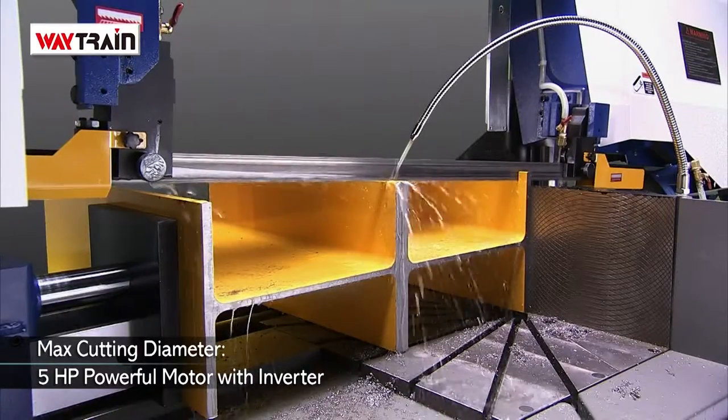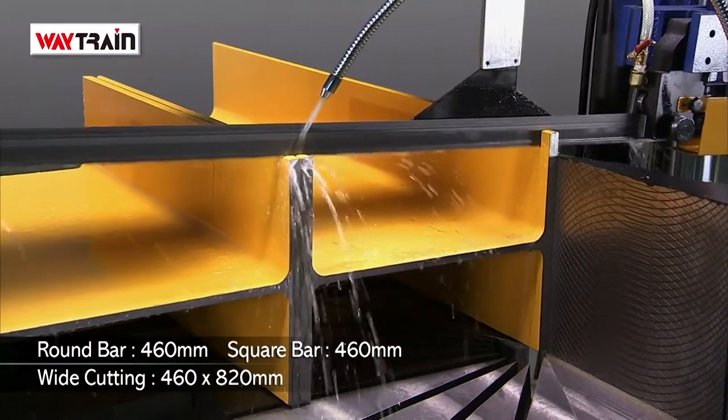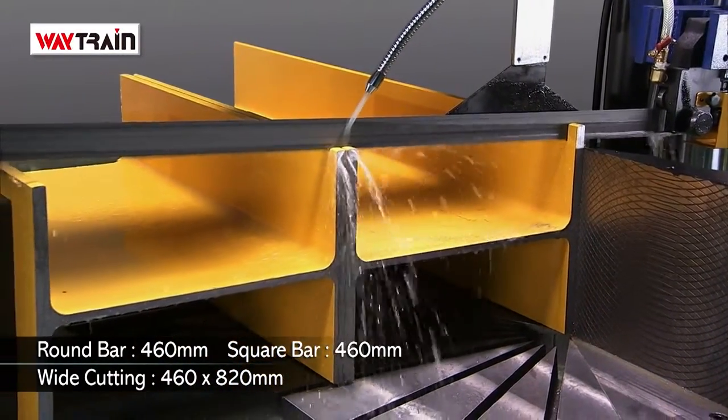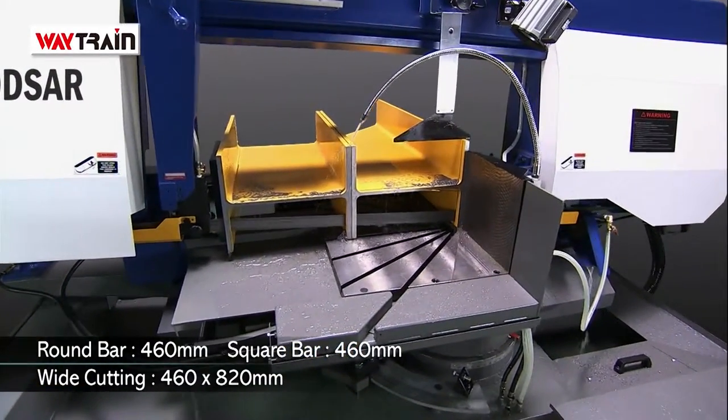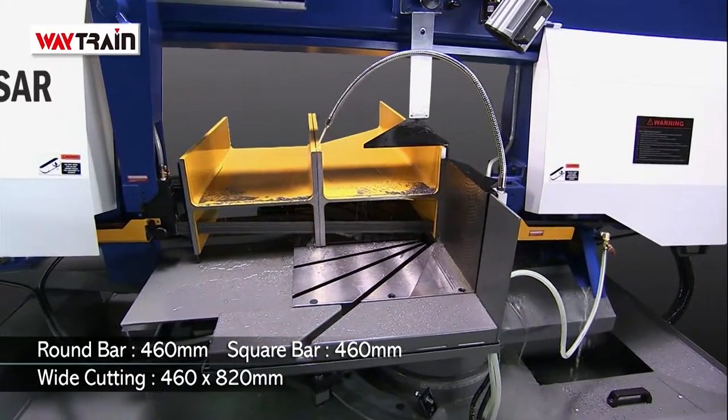The special design of the WH series gives you extra wide cutting versatility, usually found only on very large machines, and can handle workpieces up to 820mm wide and 460mm high, which is huge for this kind of machine.